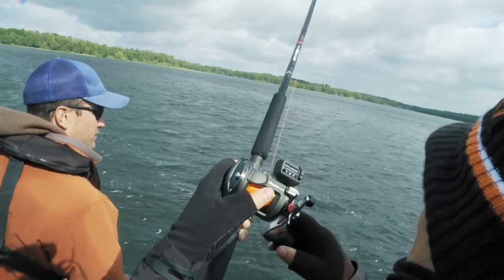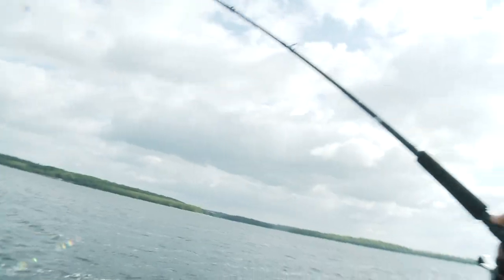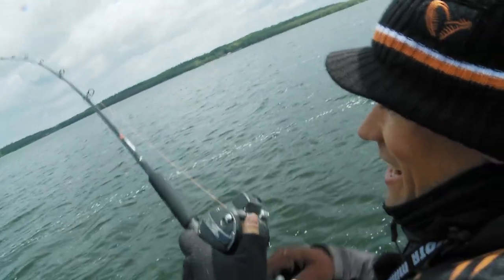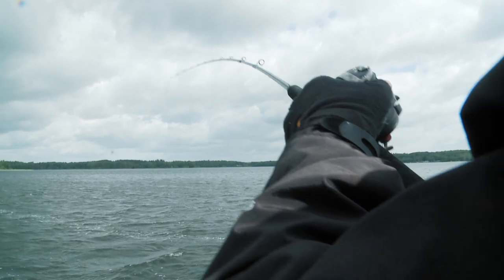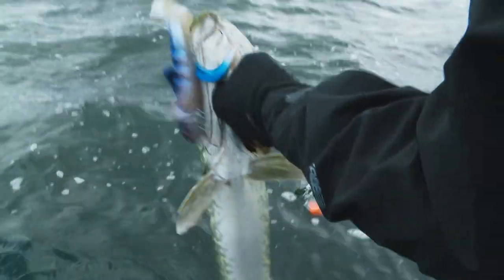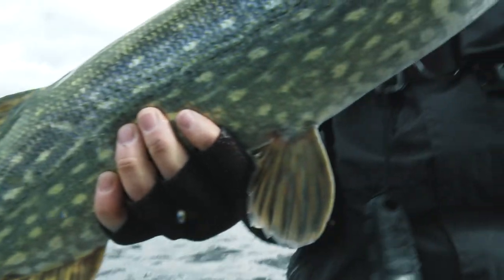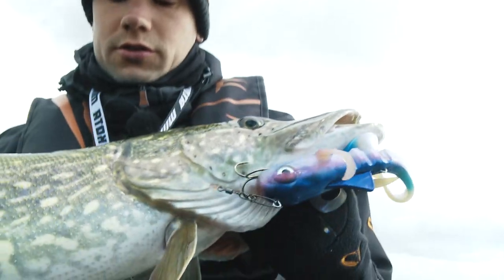I think I had a strike there — yes, it's a fish! He's out there pretty good. He's angry. I think this is a nice fish actually. Be careful now. Typical after-spawn fish here in May — four, four and a half kilo fish.